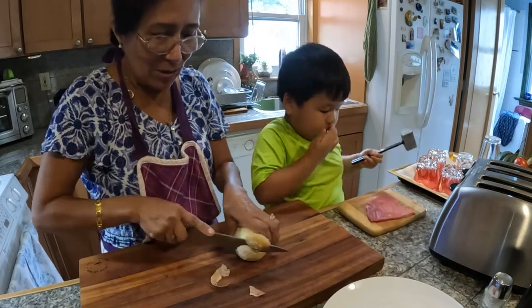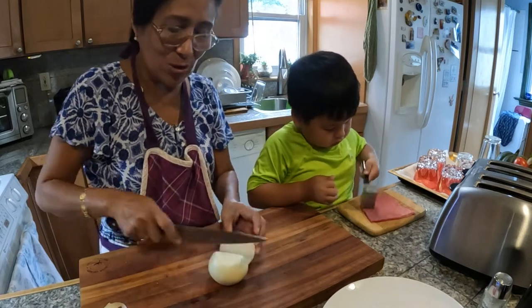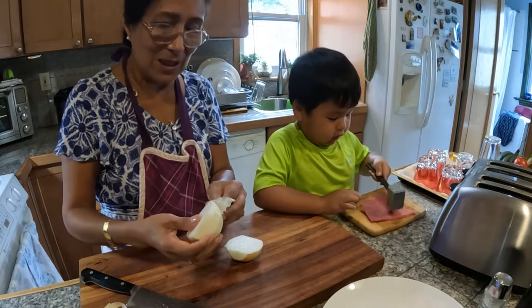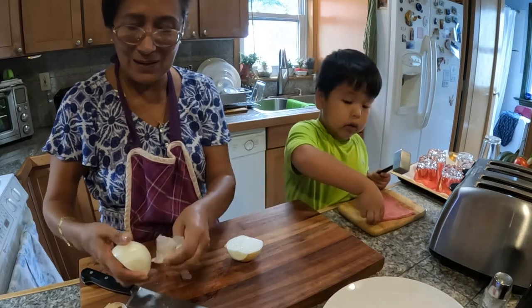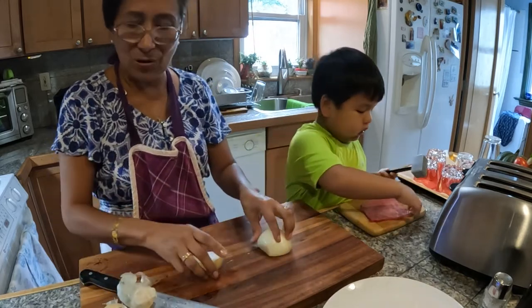We got the onion right here — white onions as usual. Cebolla blanca. Beautiful job, look at it, nice. I need to do another one — you can do the other side too. Very good.